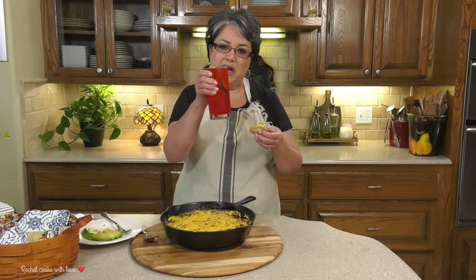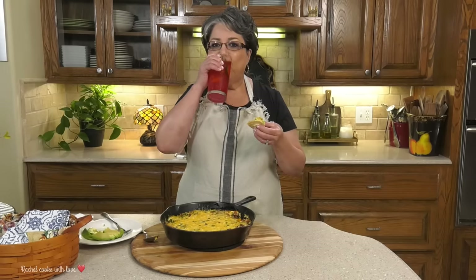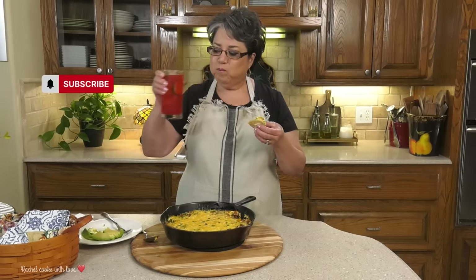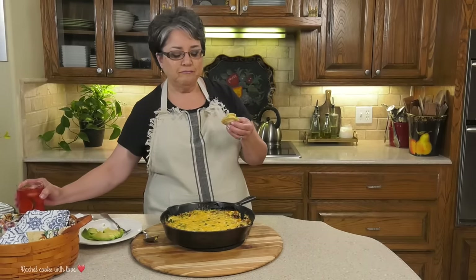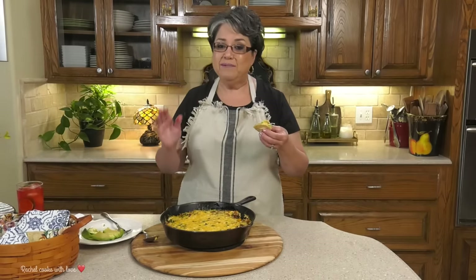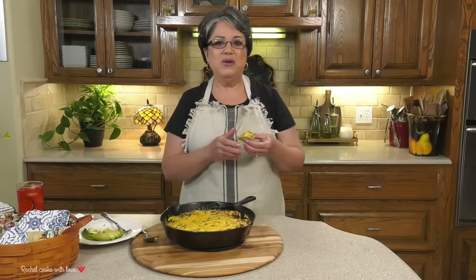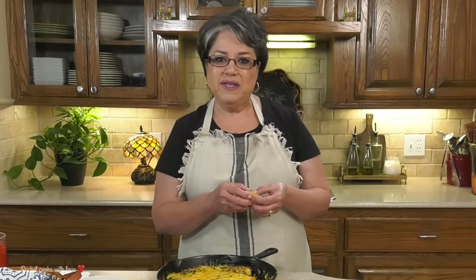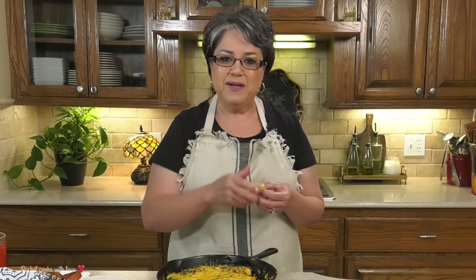And now some of my punch limeade on the side. Oh, what can I say? This is heavenly delicious and super easy. I know you're going to love it. So this is my cheesy ground beef and rice dish all in one pan. If you like my recipe, give me a thumbs up, send me a comment and tell me what you think. Thank you.